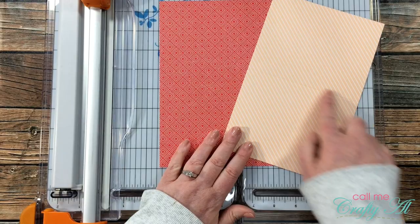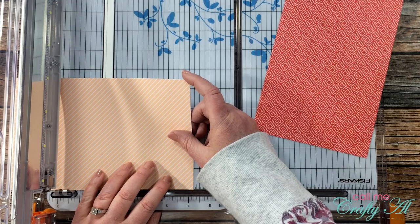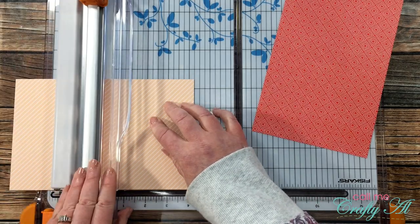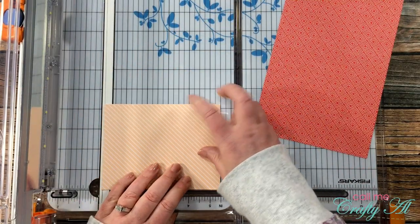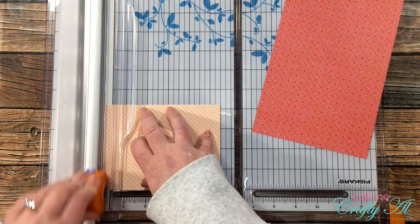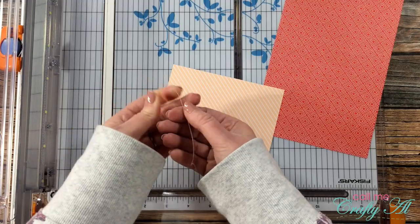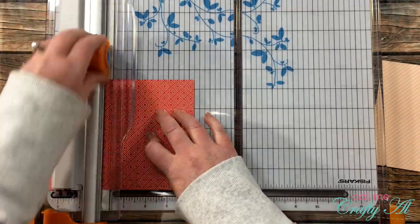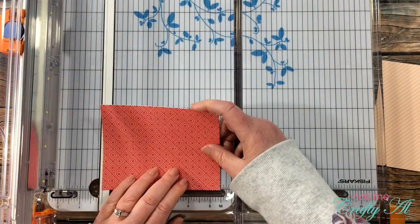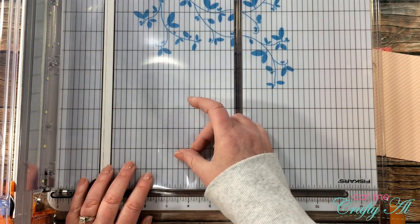To get started today I'm going to be doing the cutting. I will be cutting one of each of the base cards in half to go on the inside of the clear cards. I cut these slightly smaller than four and a quarter by five and a half so that when I put them inside the clear card it won't interfere with the card closing. It's just a very tiny sliver that I cut off the five and a half inch end.